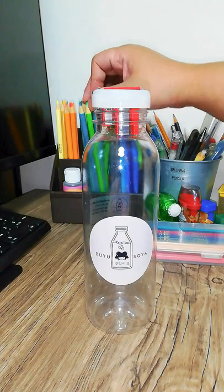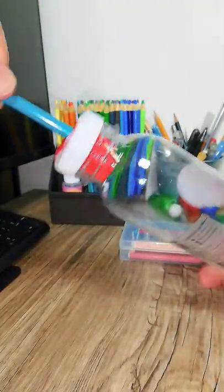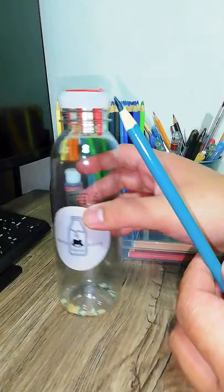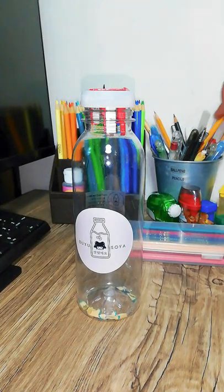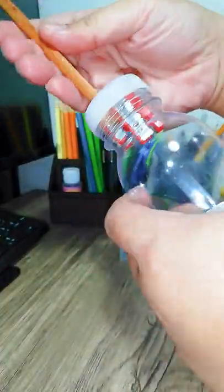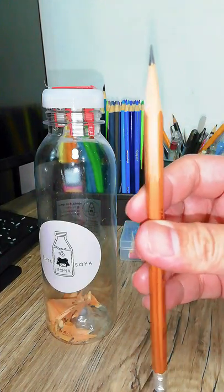And again, the moment of truth — let's sharpen this out and let's see. Here is our newly sharpened pencil. Perfect, that is awesome! So let me try another one. Let's try it with a normal pencil — this one doesn't have that tip anymore. Awesome, works like a charm! And we now have another perfectly sharpened pencil.